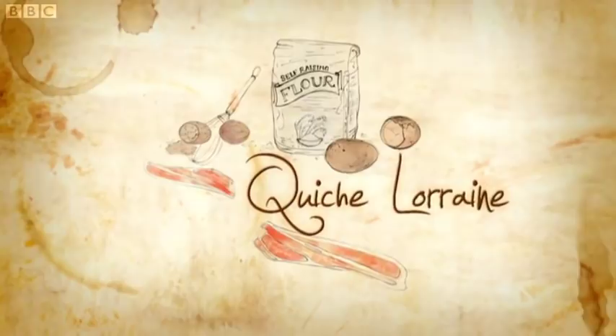A classic quiche Lorraine is a beautiful thing. Over the years its reputation has been tarnished by careless cooking. I'm going to show you how to make it properly. This quiche will banish bad memories of the wedding buffet. A French classic, it can be truly special. And mine is the real McCoy.